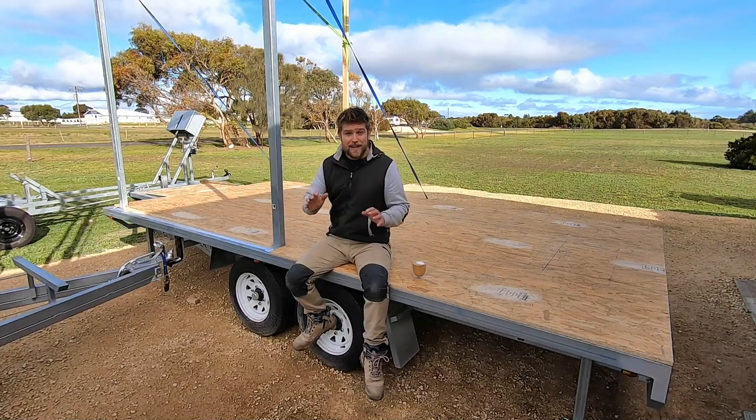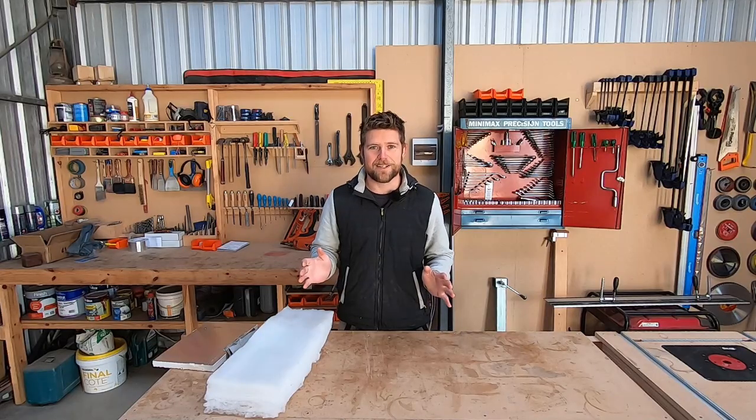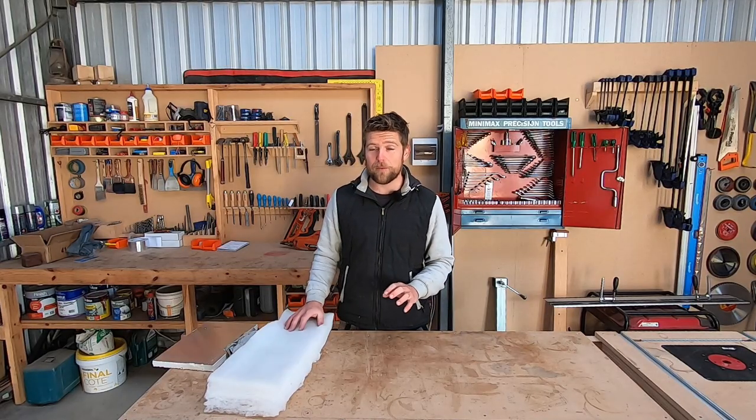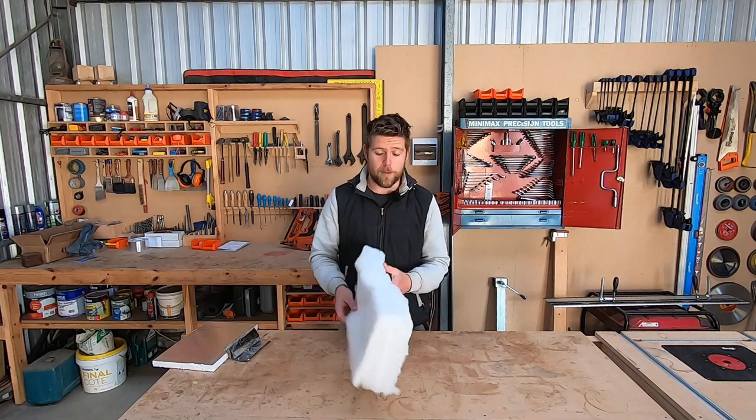I'm building a two-trailer tiny house today. We're going to look at the subfloor — first we'll look at insulation and then the structure. Let's talk insulation. There are more insulation options available that I've looked at, but I've just focused on ones that are readily available and cost-effective.